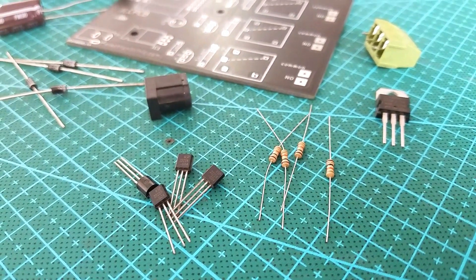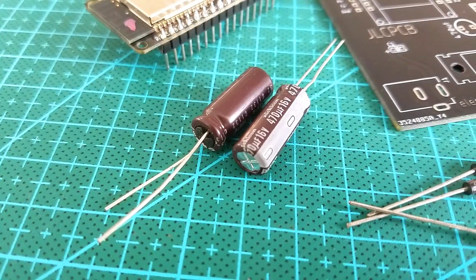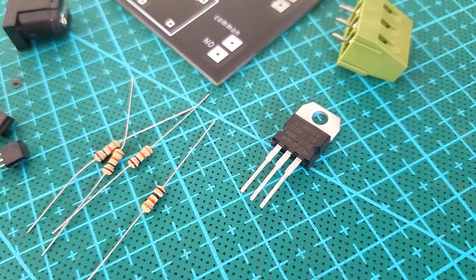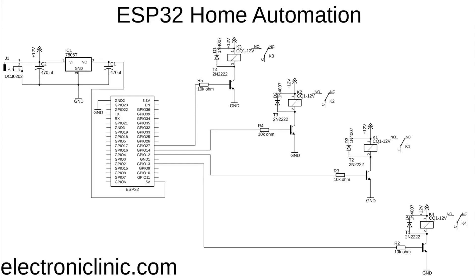The components and tools used in this project can be purchased from Amazon — purchase links are given in the description. There is a female DC power jack where we connect a 12 volt adapter, battery, or solar panel. Two 470 microfarad capacitors are connected at the input and output sides of the voltage regulator. The output of the voltage regulator is connected with the 5 volt pin of the ESP32 module, and the ground of the power supply is connected with the ground of the ESP32.